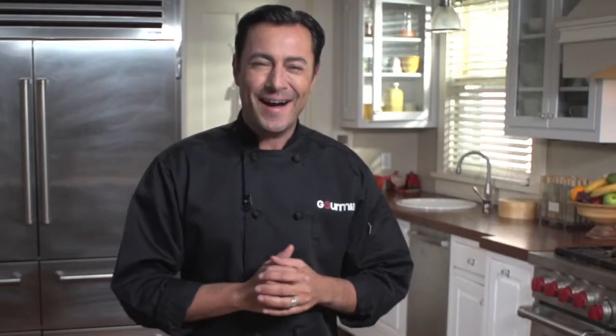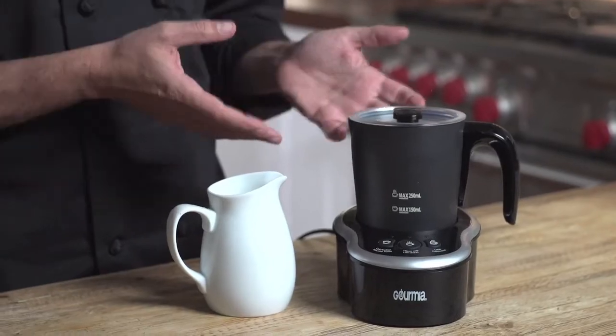In the stone ages you'd have to heat milk on a stovetop then whisk it into a good froth. Not anymore. Hi, I'm Daniel Green in the Gourmia kitchen to show you how to make a great specialty coffee right at home with the Milk Frother Pro from Gourmia.